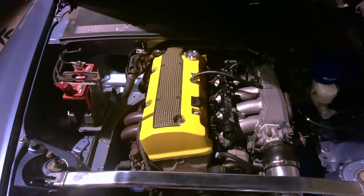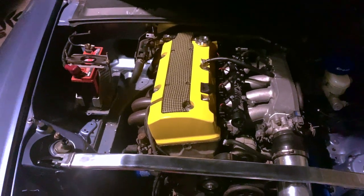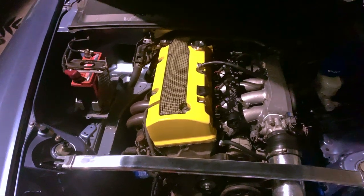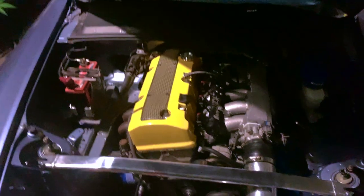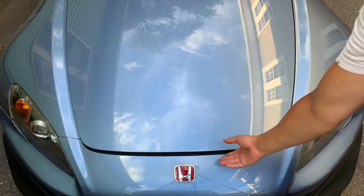We got it all back together, but it's a little late. With the cold start on the S2000 — since I haven't run it all day and it being on E85 — it's less than neighbor-friendly, so this is where we're going to hold up for now and pick up tomorrow. Now let's continue.